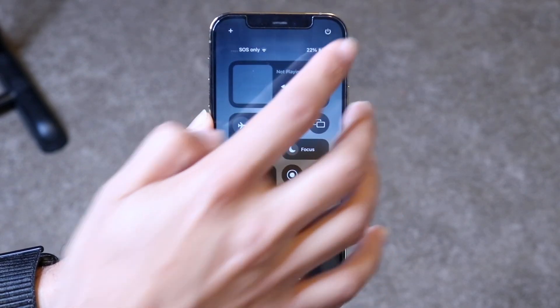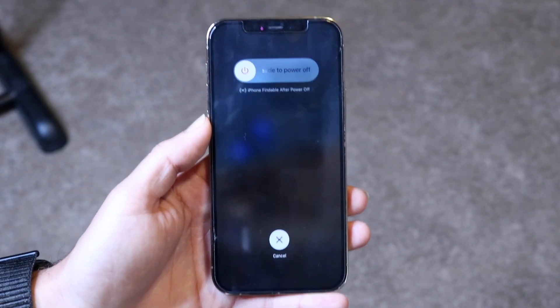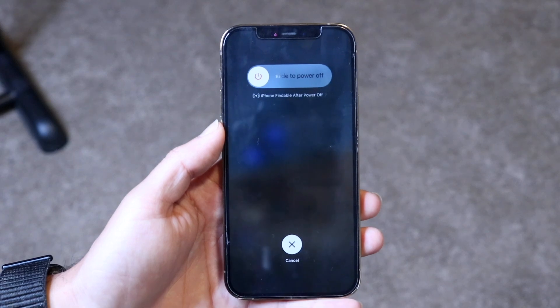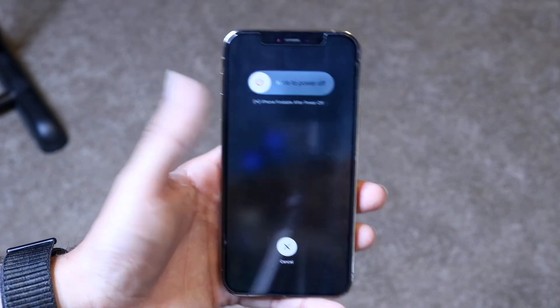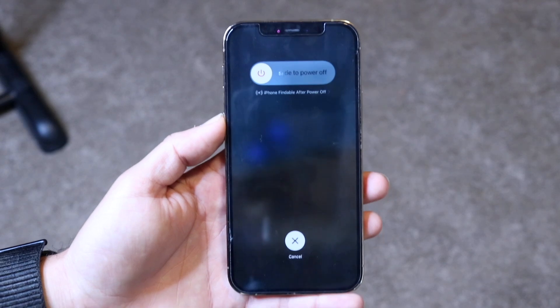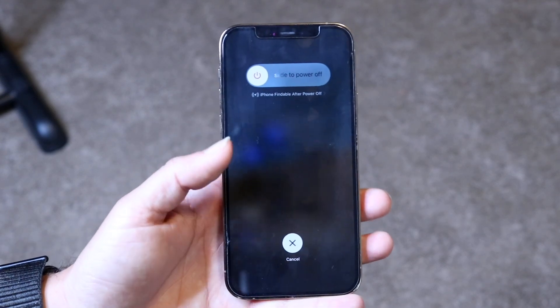This is a really cool new option. On beta 1 it was just a press, but now it's a hold. When you do that, you can slide to power off your iPhone, and that's really all you have to do.